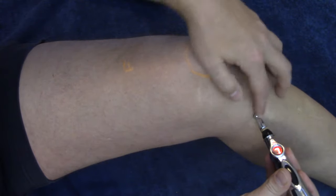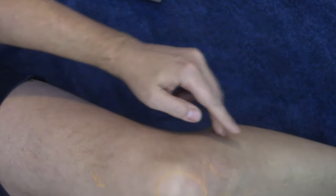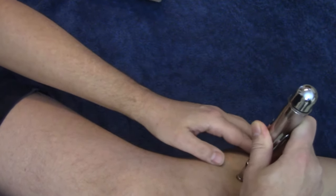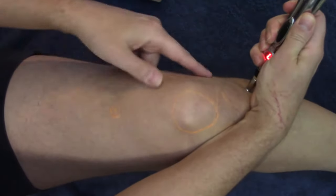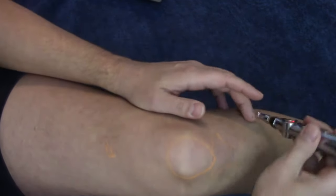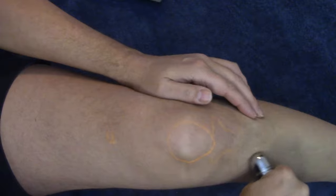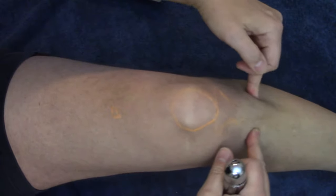You can really feel Spleen 9 through there. On this side is Gallbladder 34 — palm on top of the kneecap, and it's where the pinky lands right in between the fibula and the tibia. There's a little gully in there and you should feel that. Dig around and find it — I'm still at seven. Hold for about 10 seconds and let go. You can also use this edge to dig in and feel the muscle loosen up. These are deeper points that hold a lot of stagnation.